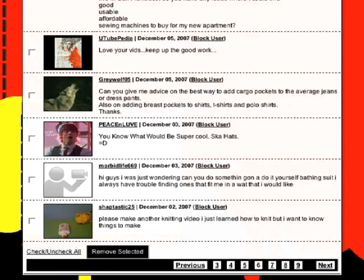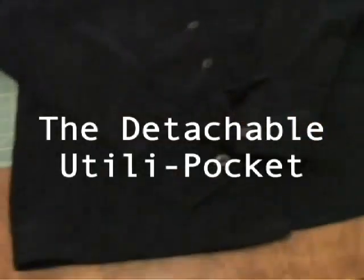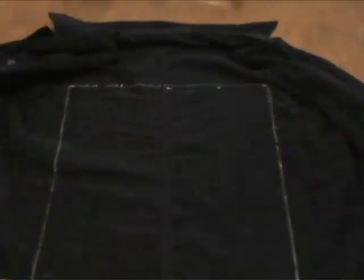A while back, GreyWolf05 wrote in asking about pockets: can you give me advice on the best way to add cargo pockets to average jeans or dress pants? Pockets are pretty essential, but cargo pants? What we're going to recommend is the detachable Utila pocket. Find some fabric, draw a 17 inch by 14 inch rectangle and cut it out.